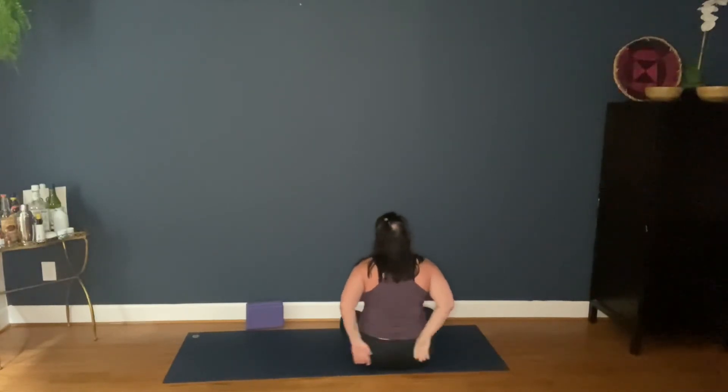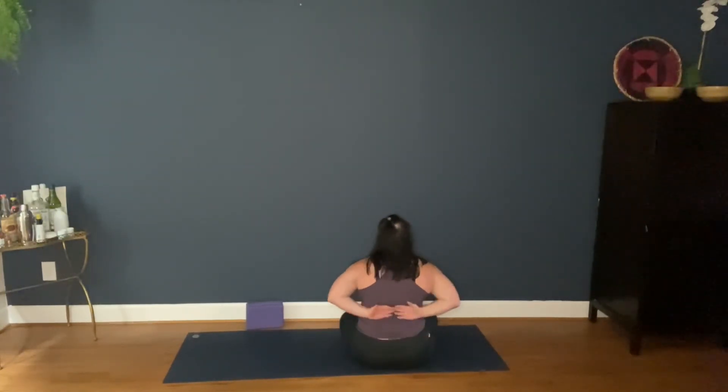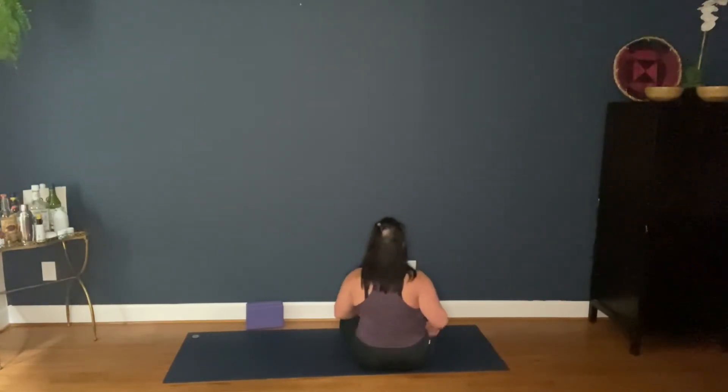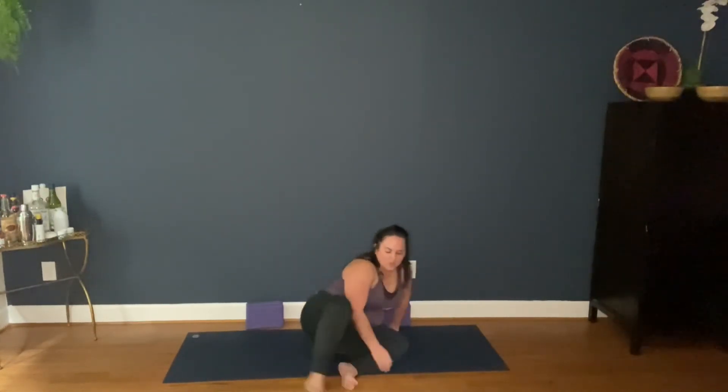A few more breaths here. I'm going to come back into pressing my palms together, getting into my forearms. And release. Same thing as before — take a pause and notice how you're feeling. It's a lot of counter-stretching to how we might stretch all the time.